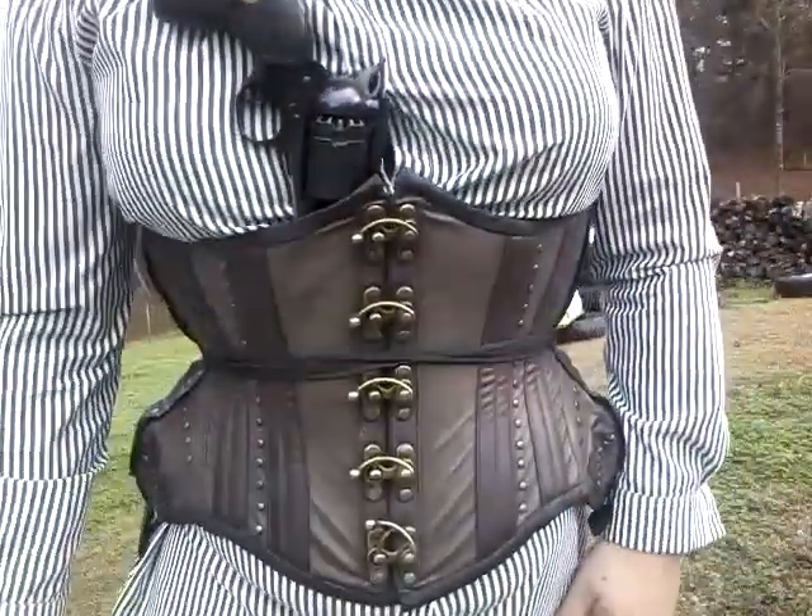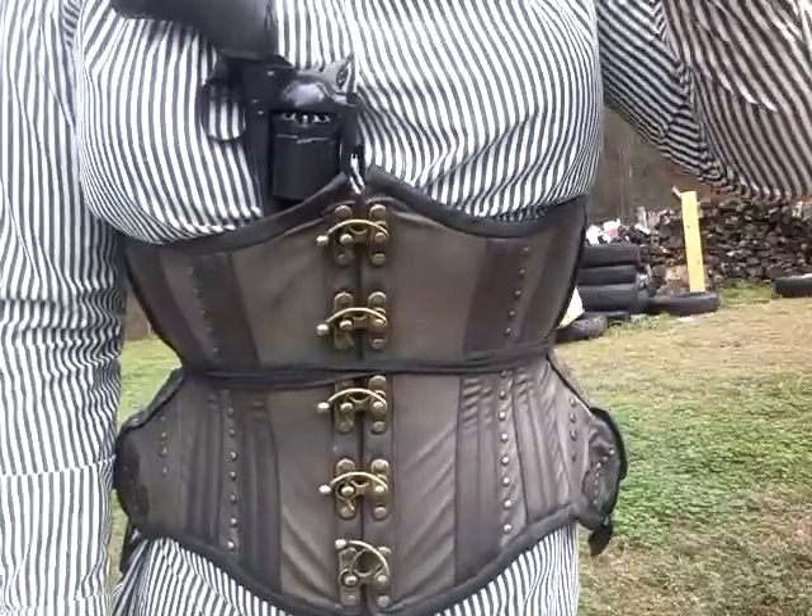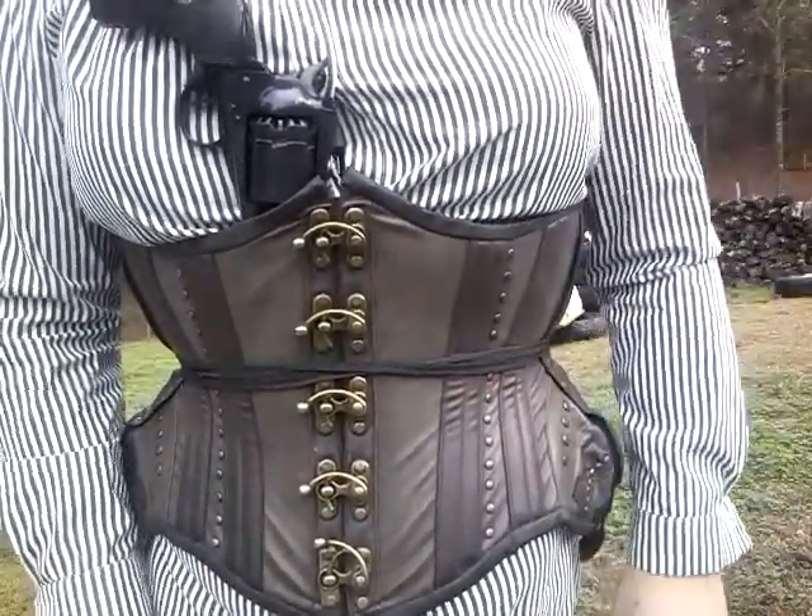Hello guys, Joni here. Got my old Ruger Army out, and I'm going to be doing something a little different today.